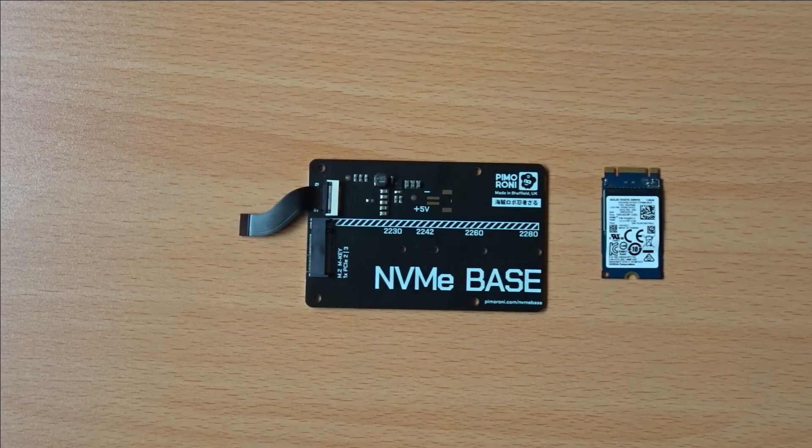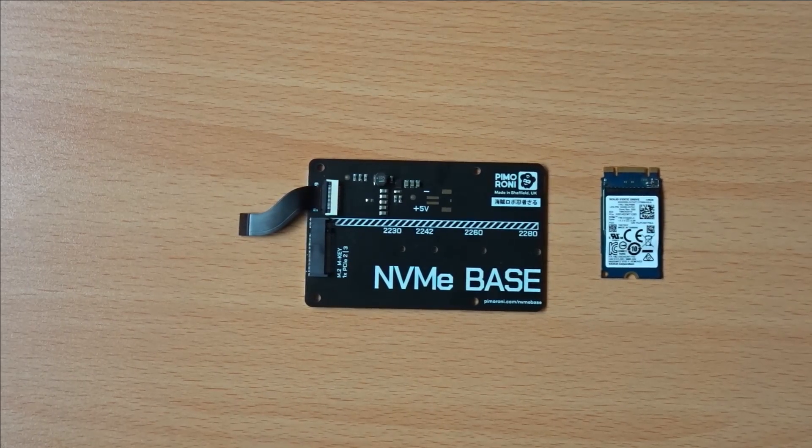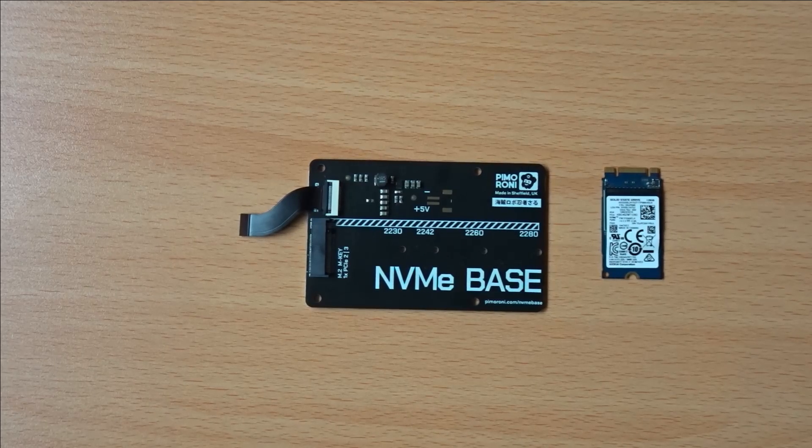Before installing the SSD, it's worth noting that it is possible to flash an OS directly onto it, though this requires an up-to-date Pi configured for NVMe booting. I won't be doing that now, as I'll be installing the OS directly from the Pi, but it's something to bear in mind if you want to install another OS at a later date.